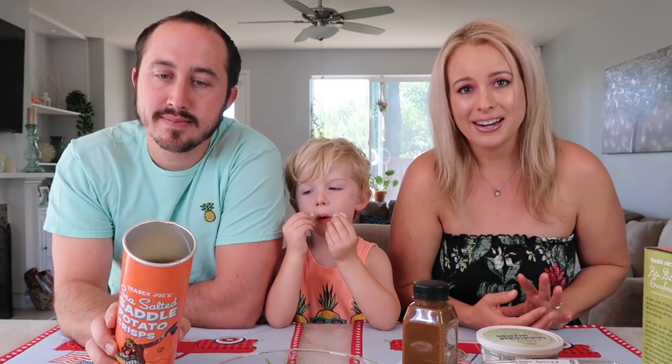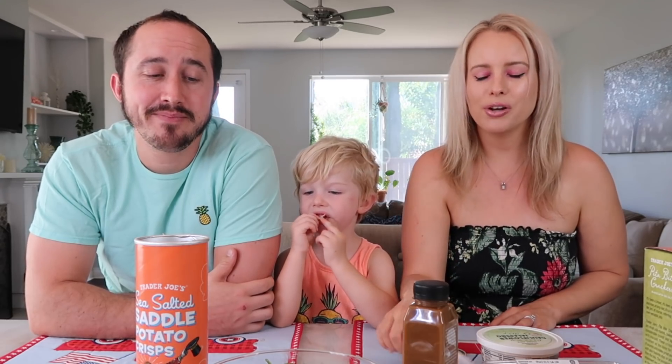It definitely tastes like potato, which I appreciate. Like In-N-Out french fries that taste like real potatoes — these taste like real potatoes too. Very delicious, I love these, I think they're a big hit. We have Pringles at Trader Joe's!